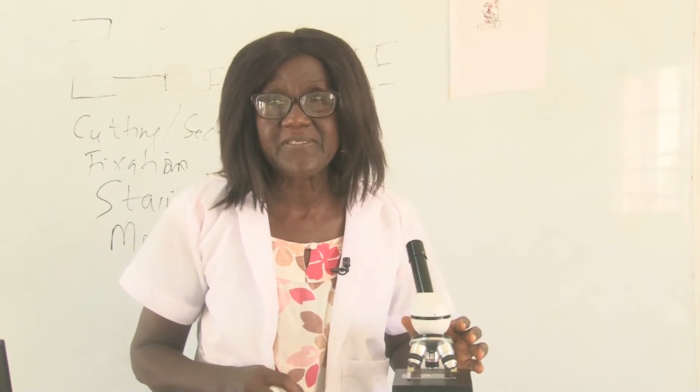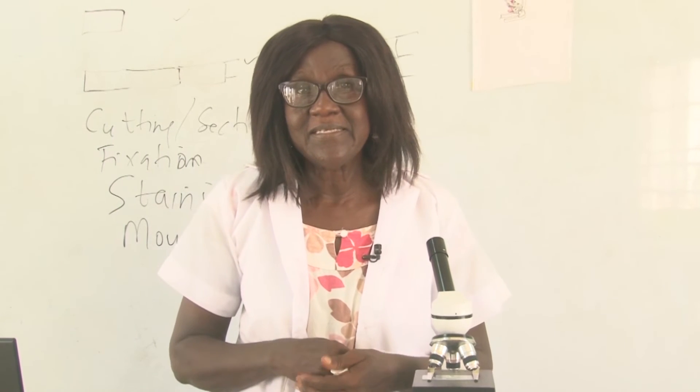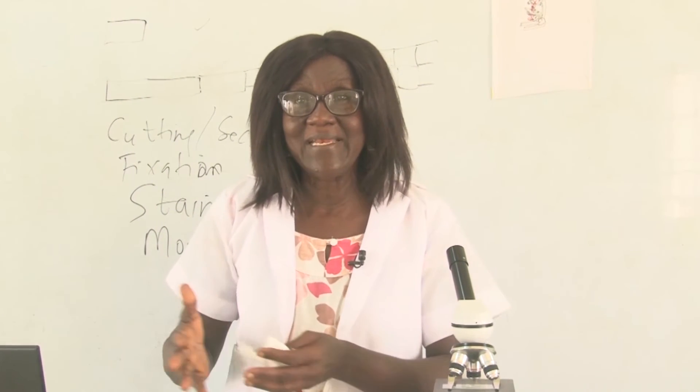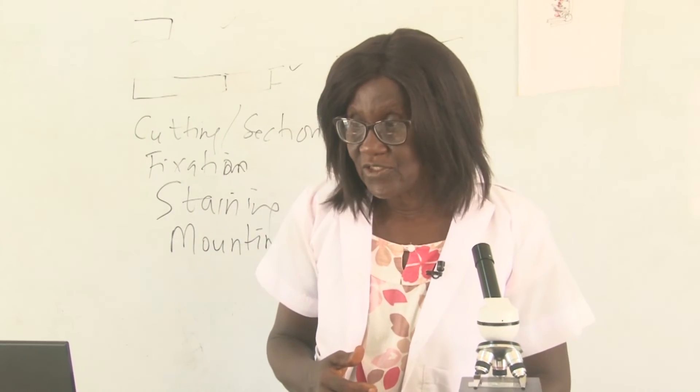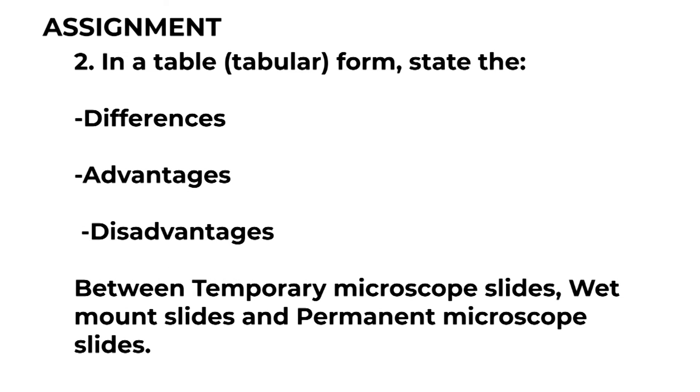That is our temporary slide. We don't have any more time to look at the rest of our topics — the differences between resolution and magnification of microscopes, and the differences between optical microscopes and electron microscopes. We'll push that into our next lesson. For homework: first, list the tools you need to do a temporary microscope slide and explain the use of those tools. Second, in a tabular form, state the differences, advantages, and disadvantages between temporary slides, wet mount slides, and permanent slides.